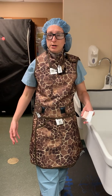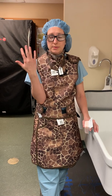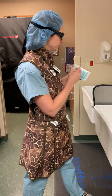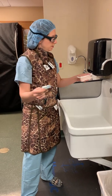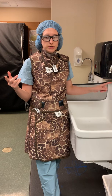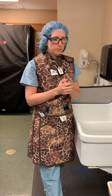You can see I have my lead apron on and my leaded glasses, and normally I would have my surgical mask on already for protection, because you don't want to have to do any of that after you've scrubbed. You'll notice I have nice short fingernails, I don't have any nail polish on, and I don't have any jewelry on — that's the proper way to prepare for a surgical scrub.